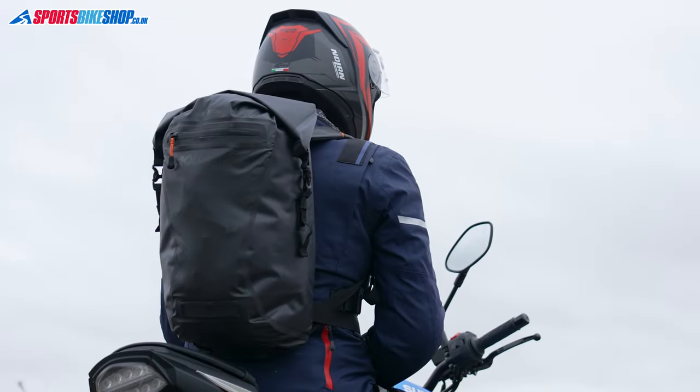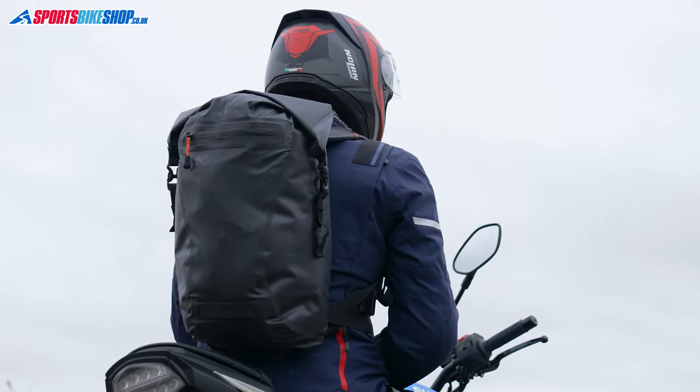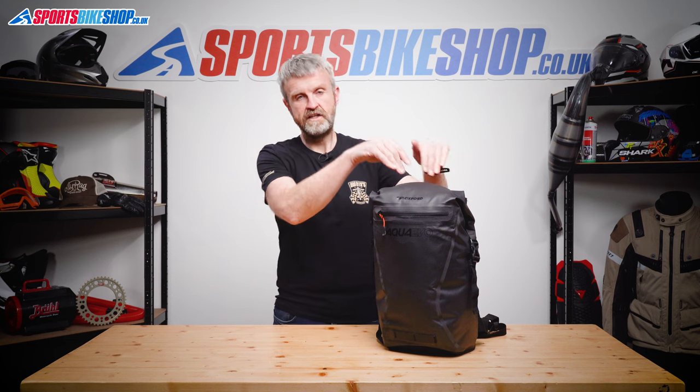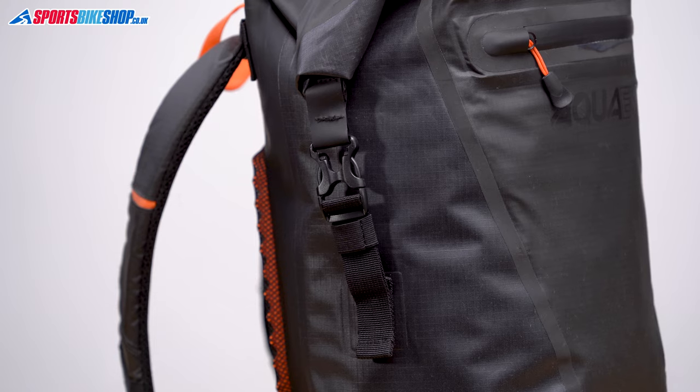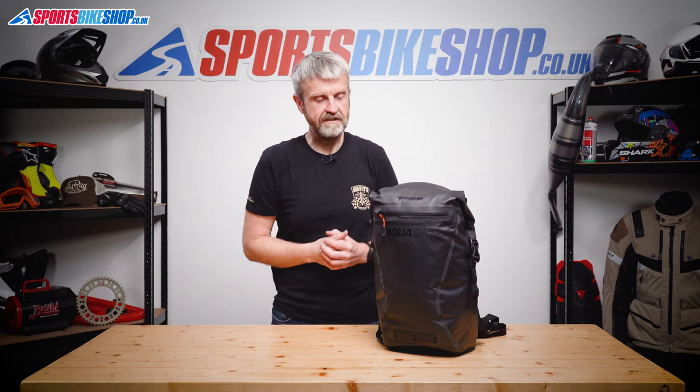It does up at the top with a waterproof roll-top closure, so you roll over the top and then clip down the two sides to fasten it up, and then rain can't get in through the top closure. The clips both have adjustment straps to suit rolling the bag down to different heights depending on how much stuff you've got loaded inside.